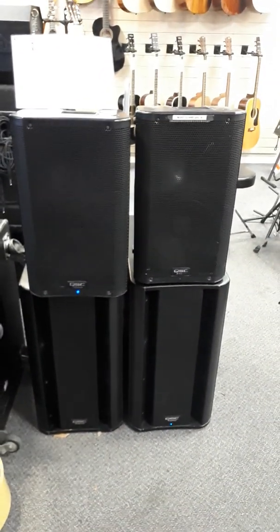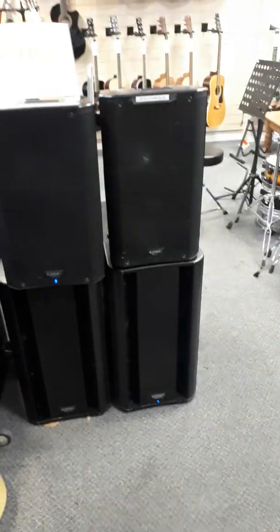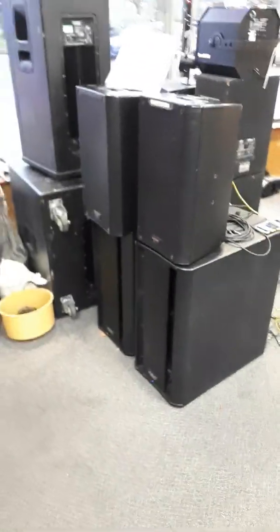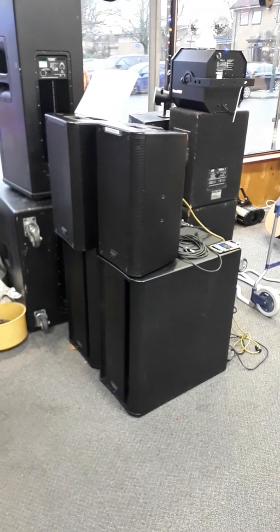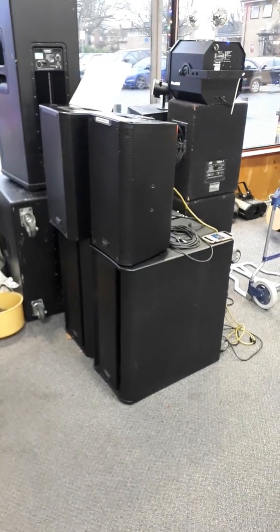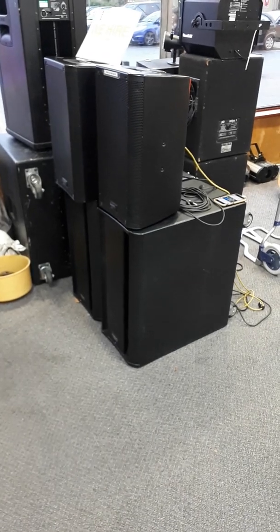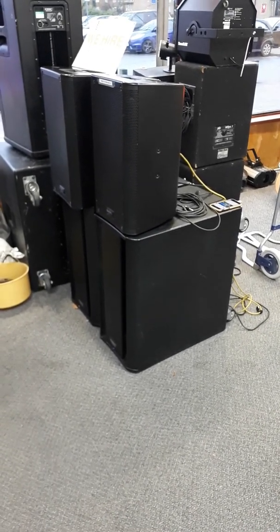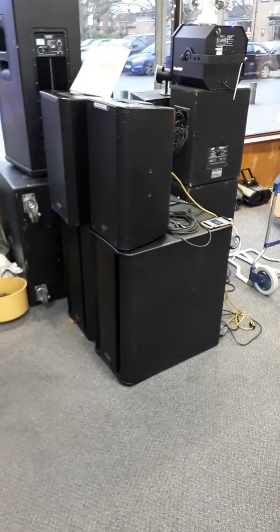So if you want to have a party, a wedding, or any sort of event, do come to us and we can hire you these nice cabinets that, as you can hear, have great quality of sound. The speakers on their own are £65 for a night, with the bass bins a further £65, and we have lots of different ranges available. Give us a call — the website is tmcsussexsoundandlighting.co.uk. Thanks very much.